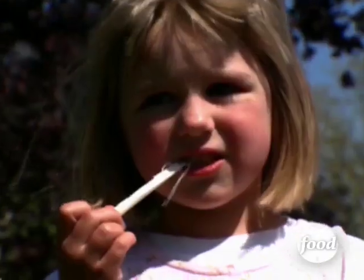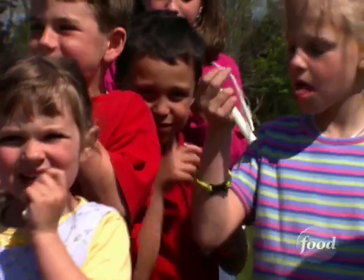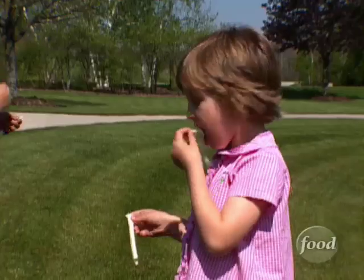Kids play with it, adults marvel at it, and people of all ages love to eat it. So it's no wonder that we consume nearly 157 million pounds of string cheese every year.